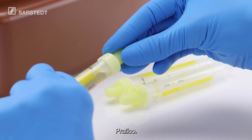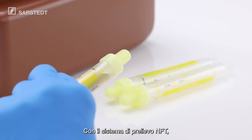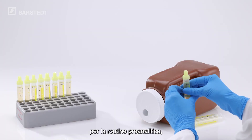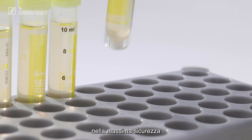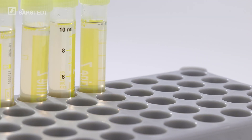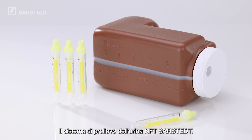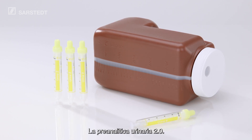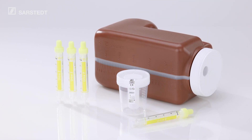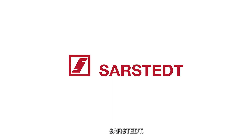Hygienic. Practical. Safe. The NFT collection system from Sarsted sets the new standard for accurate pre-analytics suitable for routine use, combined with greater safety for users and patients. The NFT Urine Collection System from Sarsted. This is Urine Pre-Analytics 2.0. Sarsted.